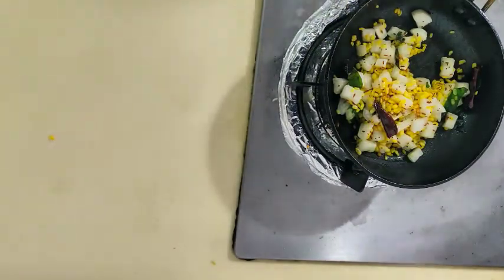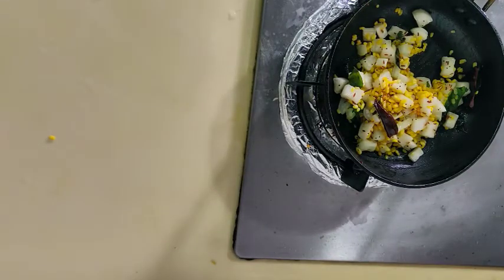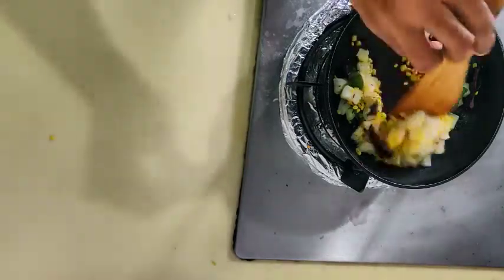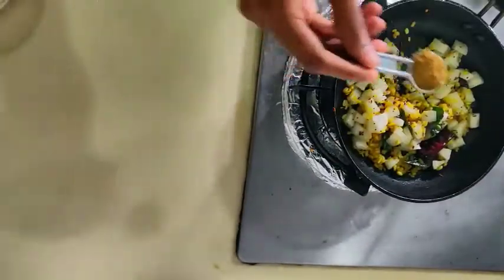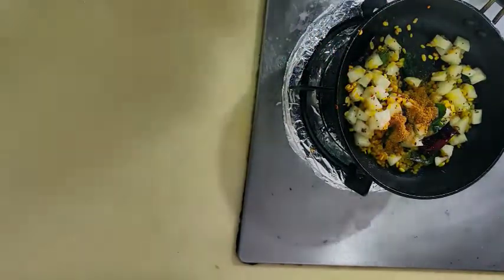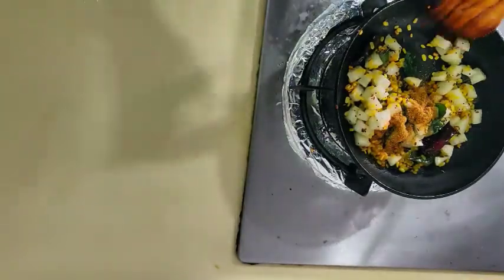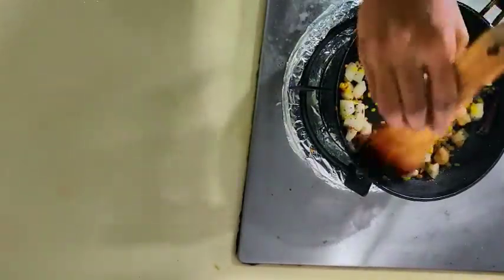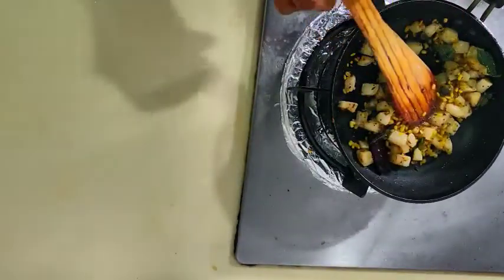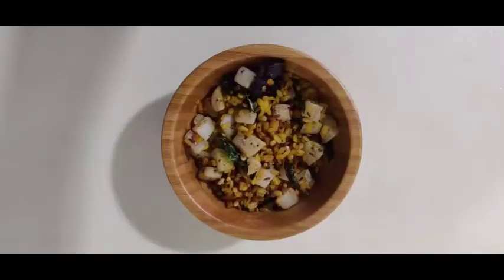I'm going to add the paste in the pan and cook it. I'm going to add a little paste in the pan. Add the sauce — 1 spoon — add the sauce to the mixture. Frying the sauce. We will try this recipe.